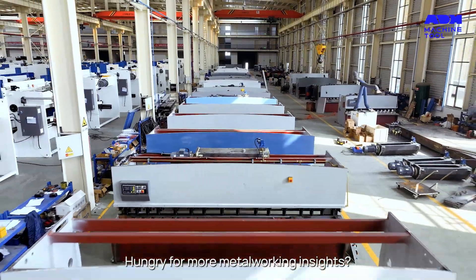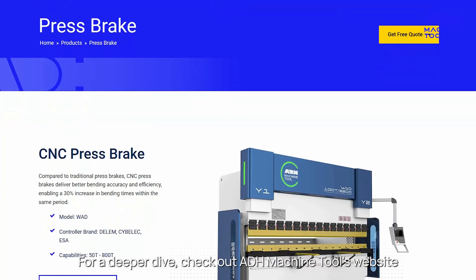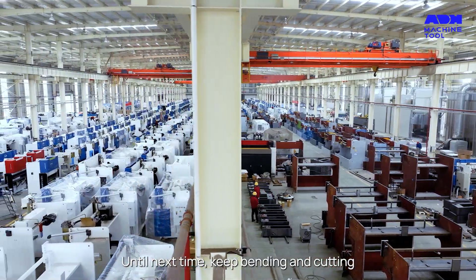Hungry for more metalworking insights? Smash that subscribe button and join us in the world where metal takes shape. For a deeper dive, check out ADH Machine Tools' website. Until next time, keep bending and cutting.